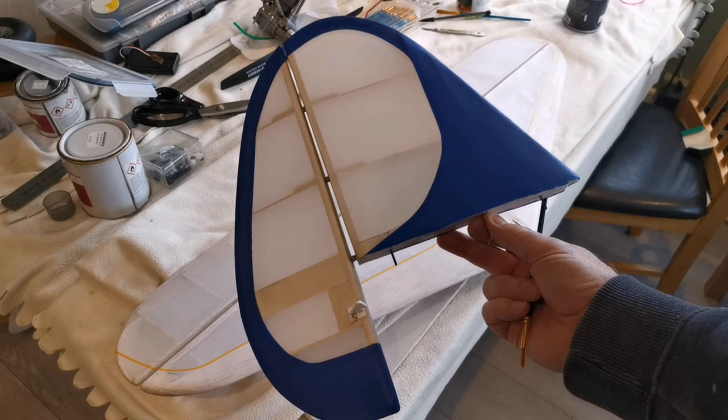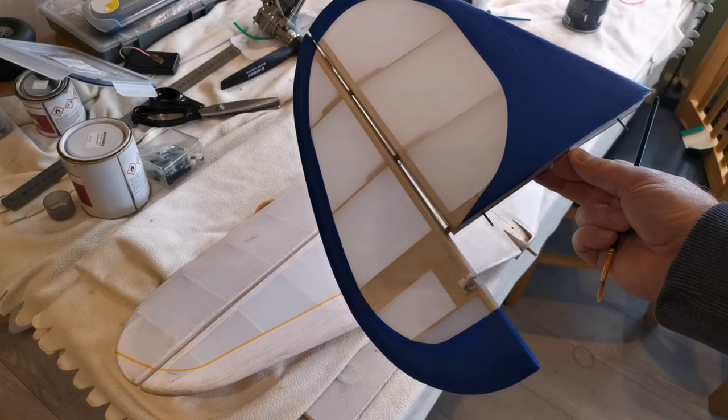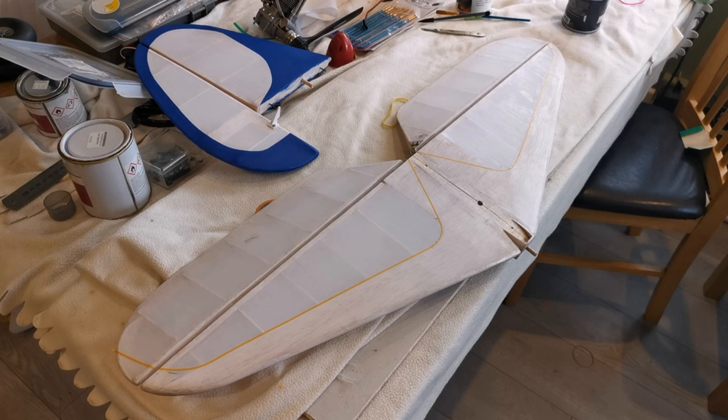It goes on nicely — that's had three coats. It's all going to be fuel-proofed anyway when it's finished, so it doesn't really matter the medium that I use to apply the paint. So that's the tail surfaces started, and I thought I'd show you how I go about producing nice crisp lines between the colours.